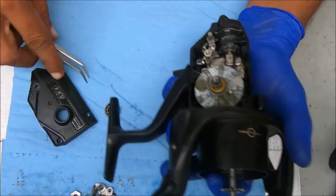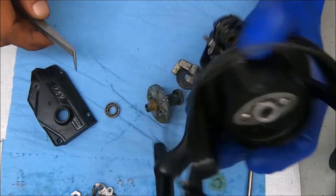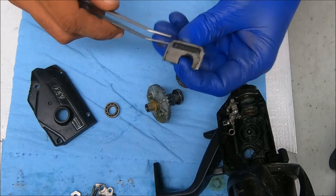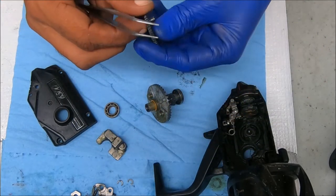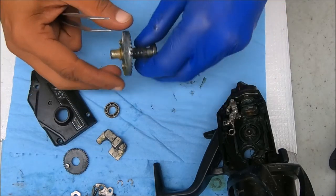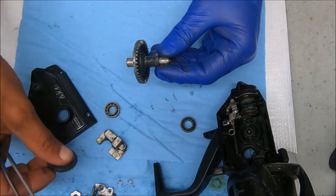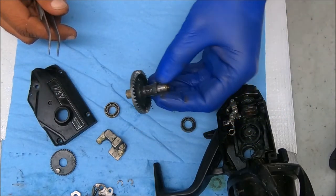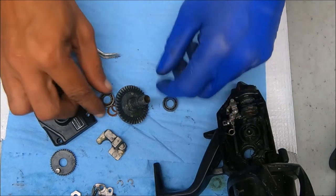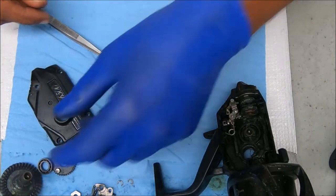Let's get to why we're here — pull that out and check these gears to see what they look like. I can see some definite wear on this. Absolutely some wear on this too, so we need to replace the crosswind or oscillation gear and the main gear. Check these bearings out — that one feels all right, but that one's locked up. So we're up to three things now.